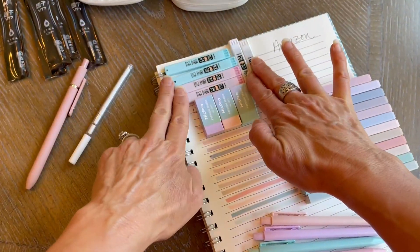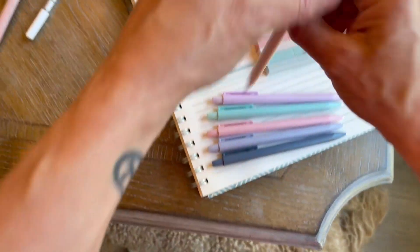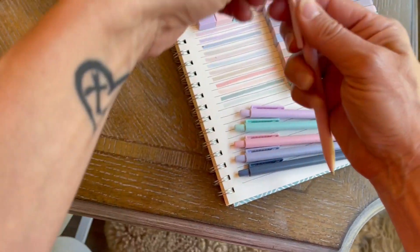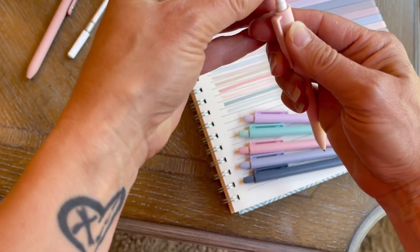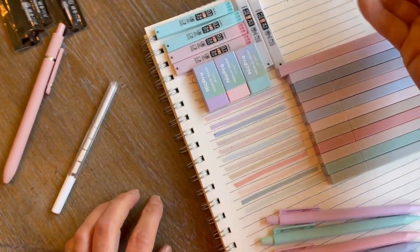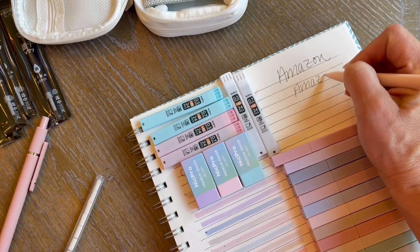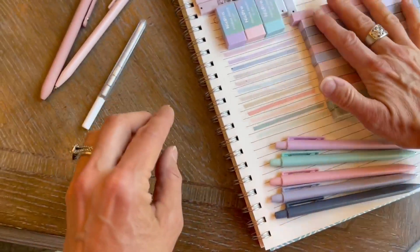They come with lead refills for the lead pencils. Let me show you the lead pencils — those are pressed on the end to get the lead out. You have a little hidden eraser, and they provide you with extra erasers. Let me just show you how that writes as well. So smoothly. Really loving the quality.